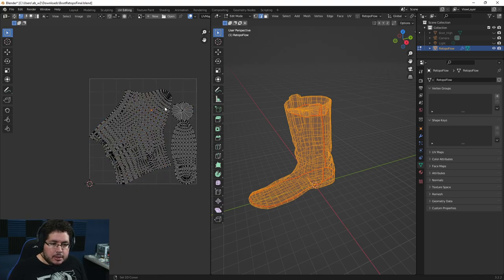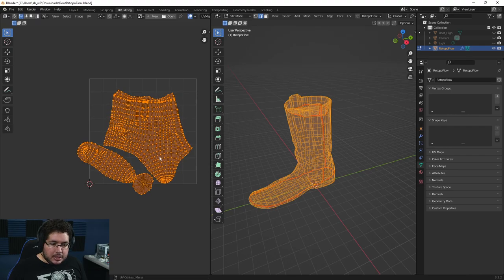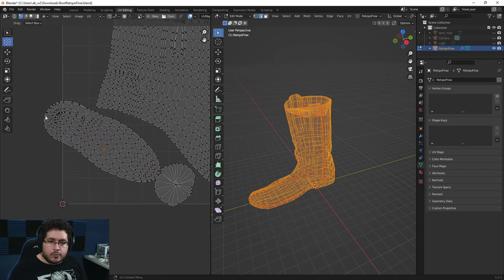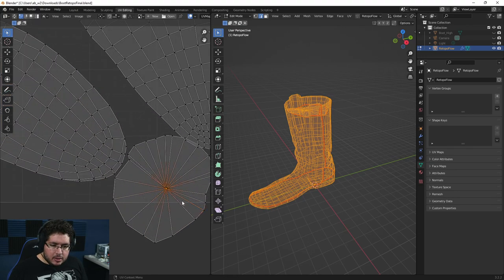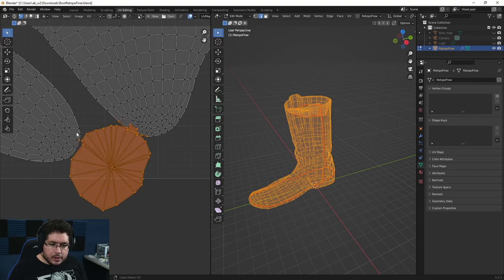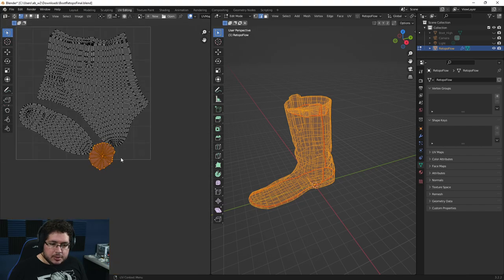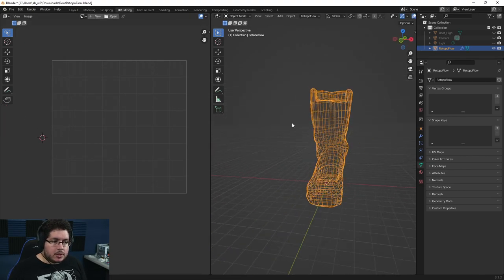One thing we could definitely do is grab some of the islands and rotate them. I'm going to press R because I'd like this front of the boot to be facing forward. I'm going to use my select lasso and move these pieces inside the UV space using G. That's pretty much it — this is a perfect UV for an object like this one.